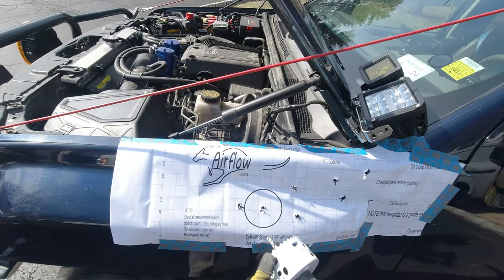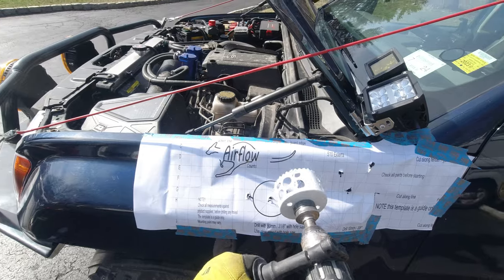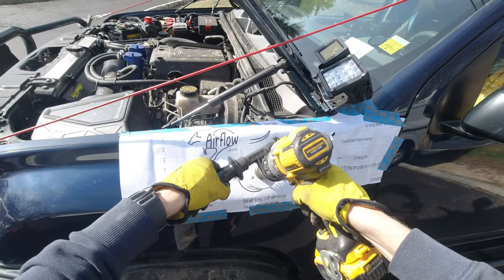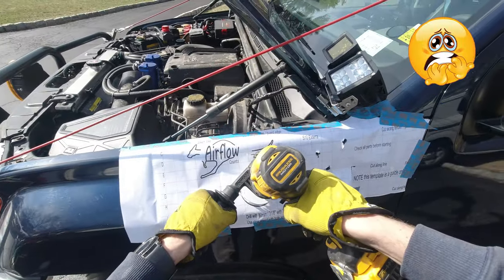This is a brand new hole saw. I would advise you to get a brand new hole saw for this project. And get a handle so you have a better grip on the drill. Let's hope it all works out.